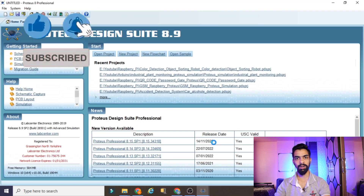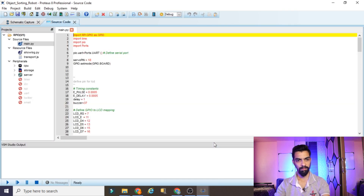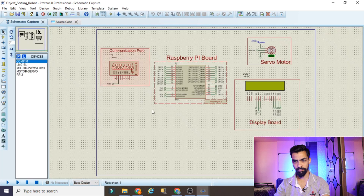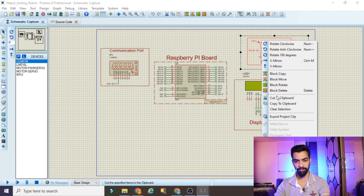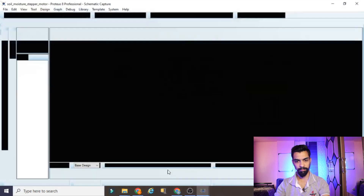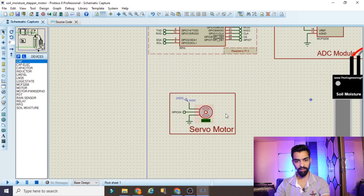I hope you are understanding what I am telling you. Now here we require the servo motor connection. I will select the servo motor, right-click, copy to clipboard from this project, then open the other project, right-click, paste from clipboard. You can see the ready-made servo motor appears with all its connections. This part is done.